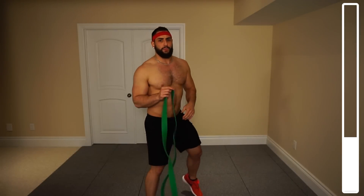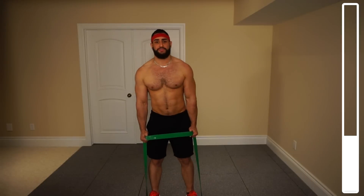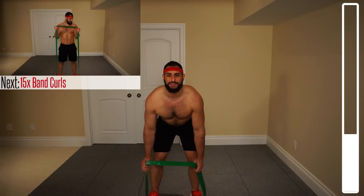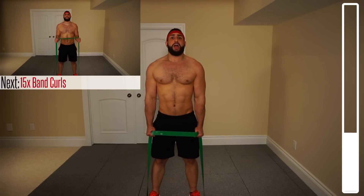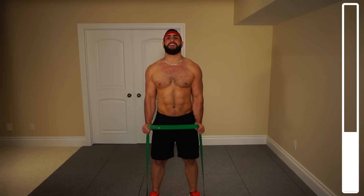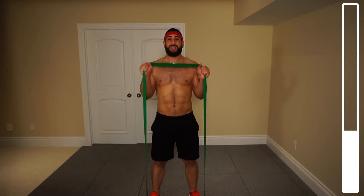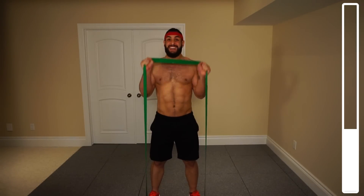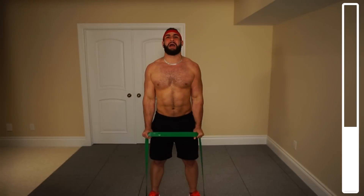Now we're hitting the biceps. Toss the band directly under the feet. You can grab this with a neutral grip — palms facing inwards — or with the palms up, whichever suits you best. We've got 15 repetitions, focusing on bringing the thumb up towards the shoulders. Ready and go. Get a nice squeeze at the top, coming all the way down — you're not just dropping the band, you're controllably bringing it back down. The muscle is still being worked on the way down.